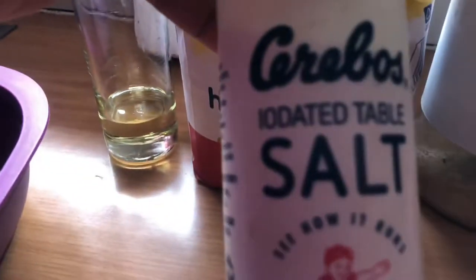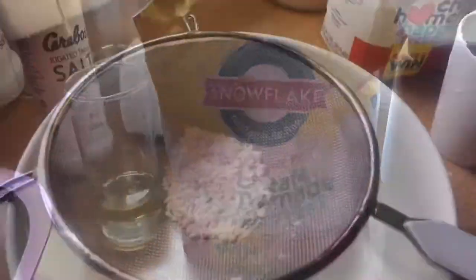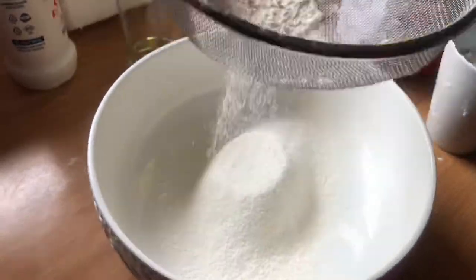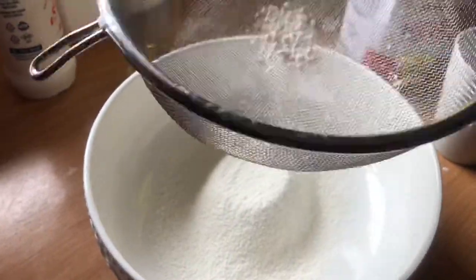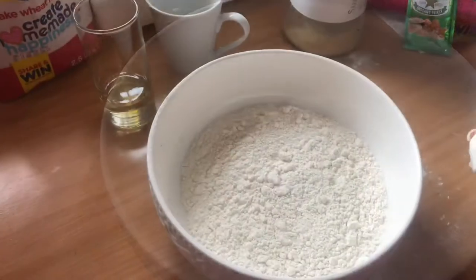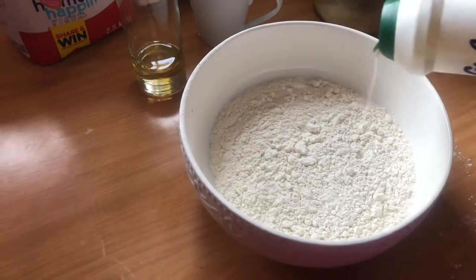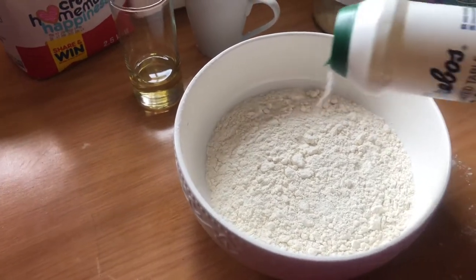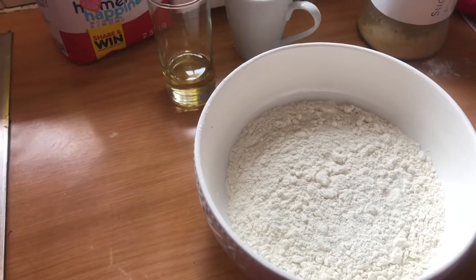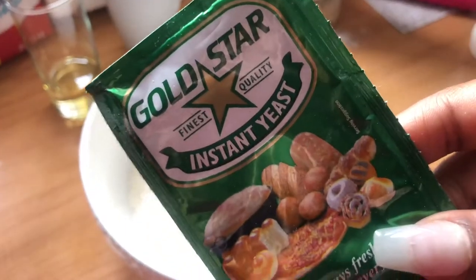For my dambi you're going to need yeast, brown sugar — you can alternatively use white — flour, oil, and a pinch of salt. Let's get right into the cooking. You're going to sieve your flour, two to three cups, then add your pinch of salt, just a little bit, and then add your instant yeast.